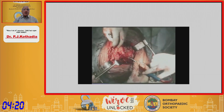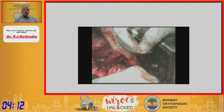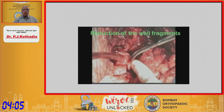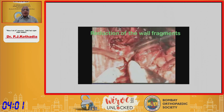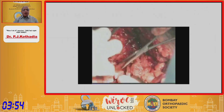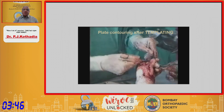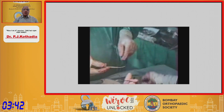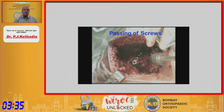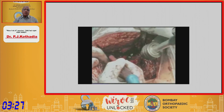The next step is to identify the wall fragments, determine where they come from on the column, and then with a curette, scoop out the ends of the wall fragments. As far as possible, do not devitalize these fragments by stripping the soft tissues — keep the soft tissues in place. These comminuted posterior wall fragments are placed after reduction of the femoral head. Once you place the fragment, temporarily fix it with a K-wire, then contour the plate with a template, apply it to the fragments, and start passing screws from the column to fix the wall fragments.